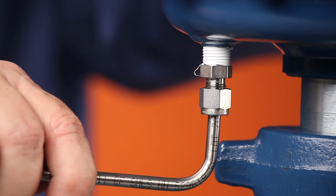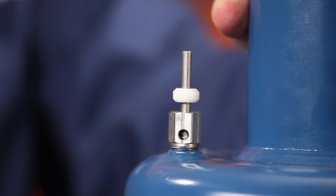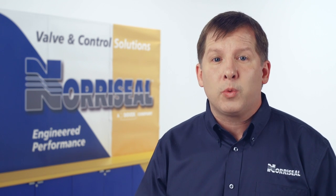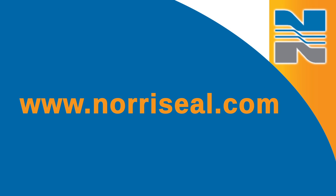Finally, check for leaks by actuating the valve from your Norseal control device. For more information on troubleshooting your valves, download our new series 2200 Operations and Maintenance Manual at www.Norseal.com.